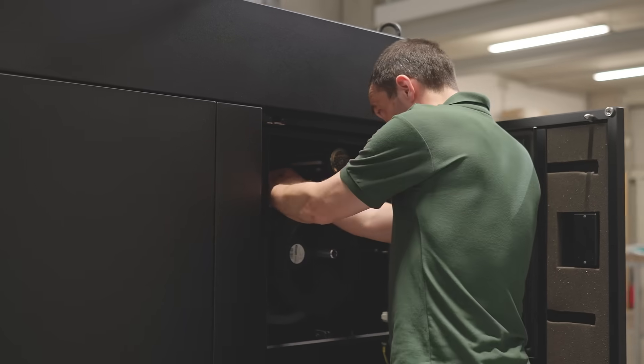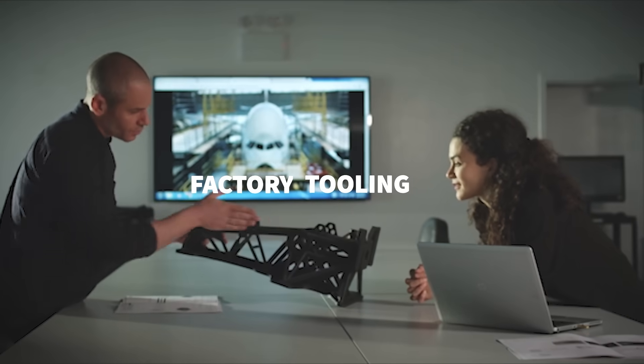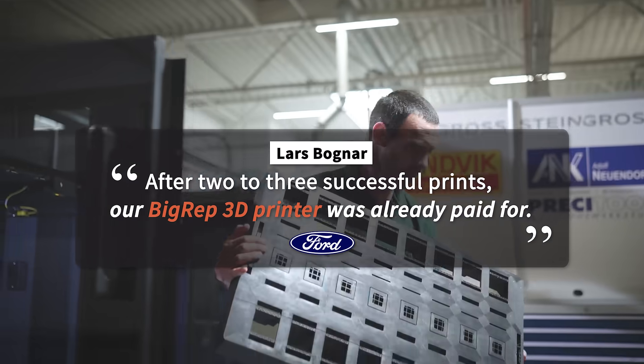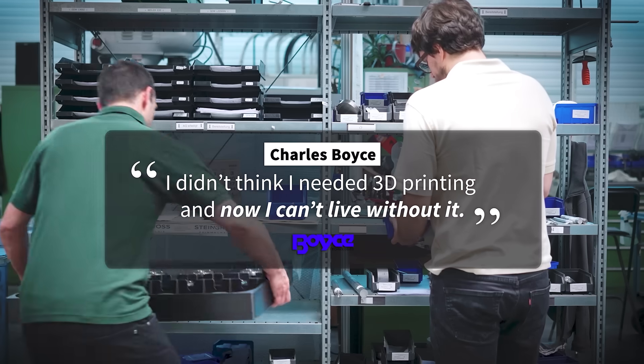What does this mean for you? Now you can produce large, industrial grade parts in one single 3D print with a reliable and cost-effective machine. From idea to large format 3D printed part, that's how you get prototypes and end-use parts today.